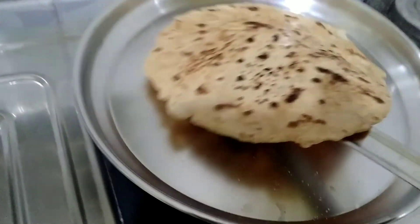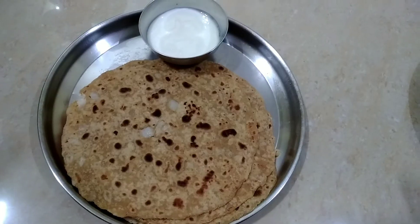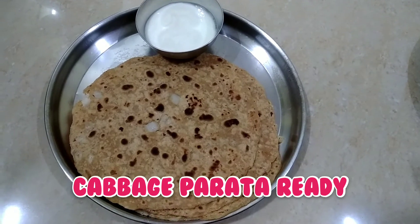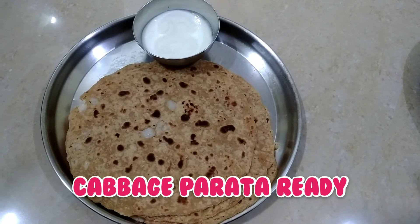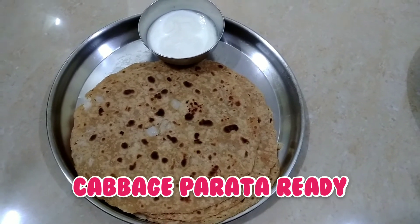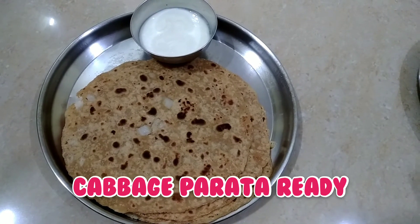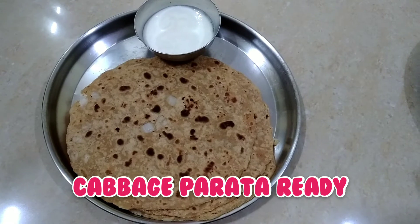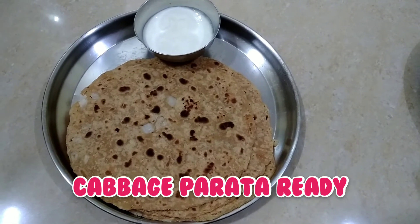I will serve on a bread plate. I will serve the Cabbage Paratha — it is very simple and delicious. It is very tasty and a very simple breakfast. It is also a diet food.